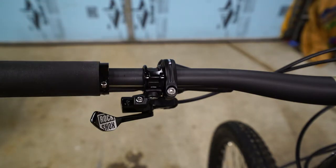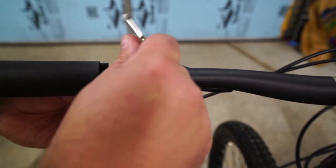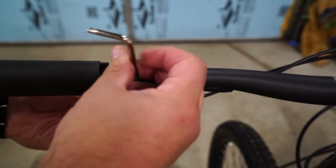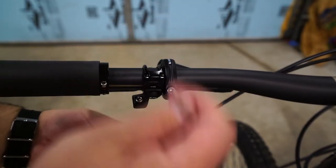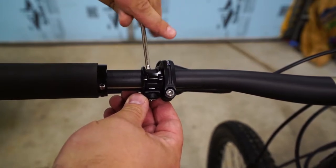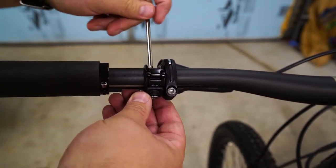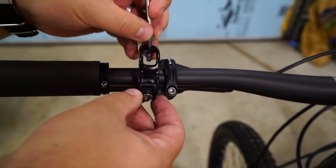We're going to need a T25 to get our Reverb switch off. I'm going to take this screw off first and set that down. Then we'll pull this clamp off. T25 is the standard for most of the SRAM stuff I've come across.